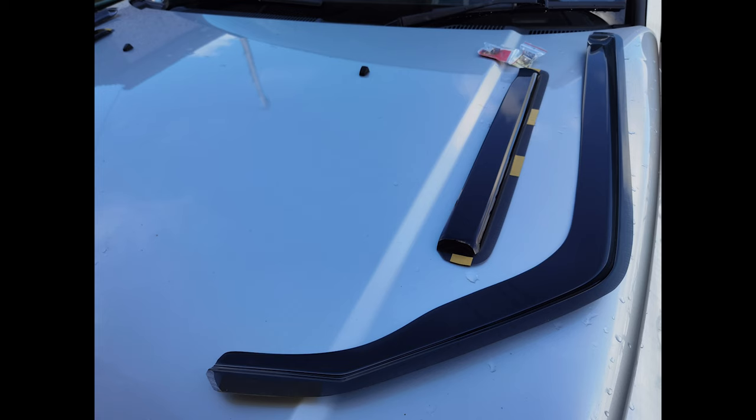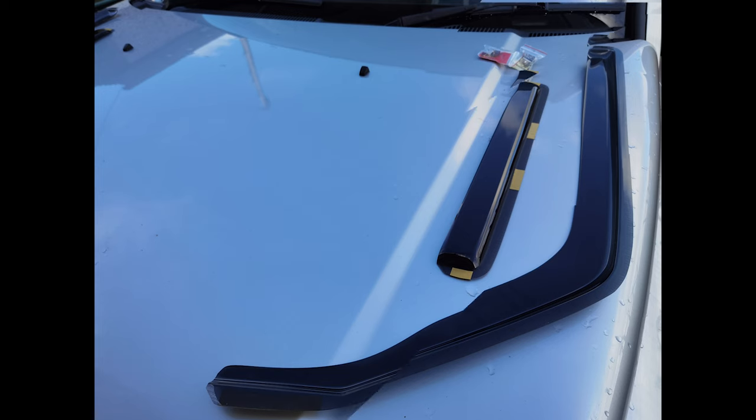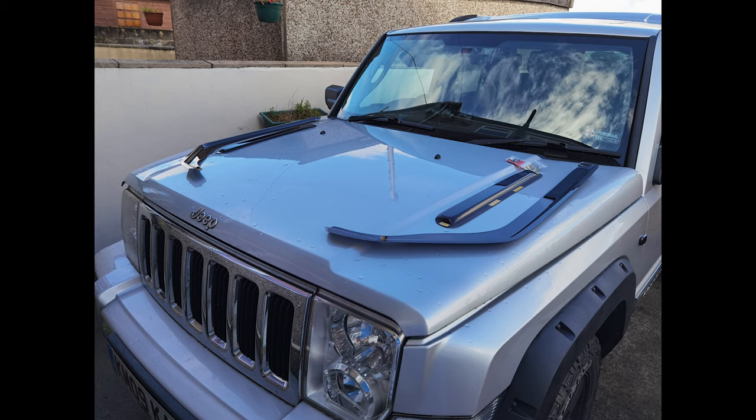In the pack you get 4 deflectors, one for each of the front doors and one for each of the rear doors. You also get 2 clips per deflector too.